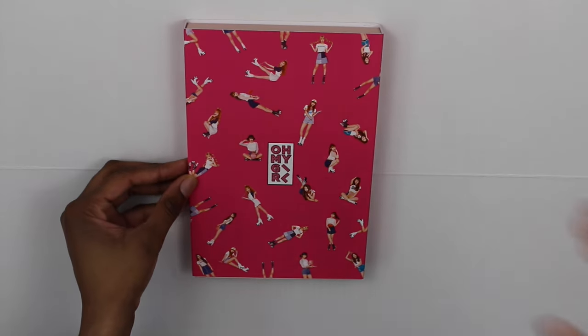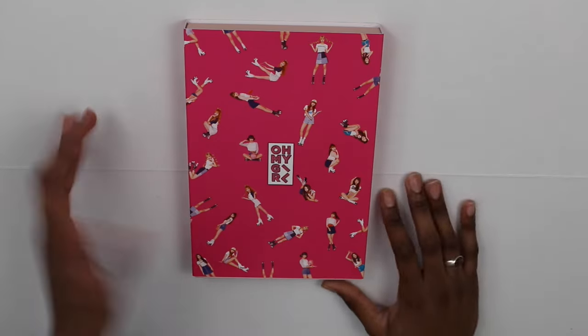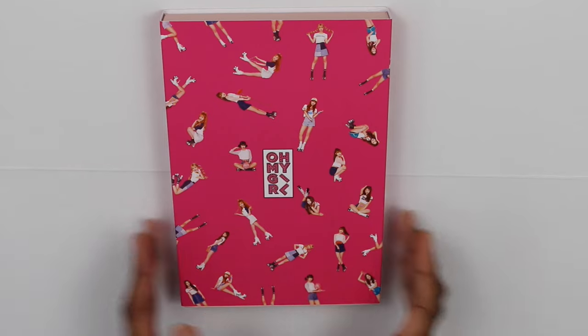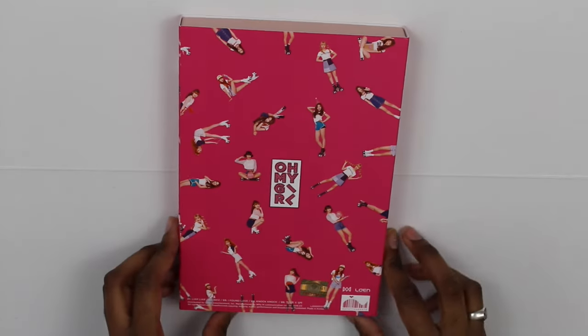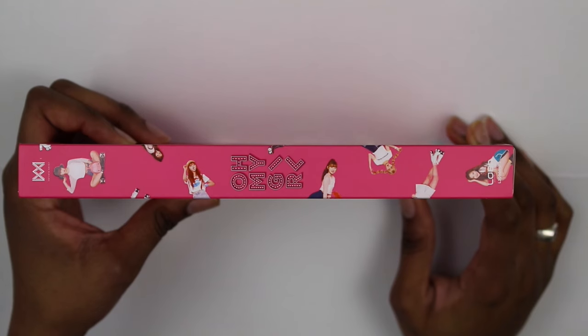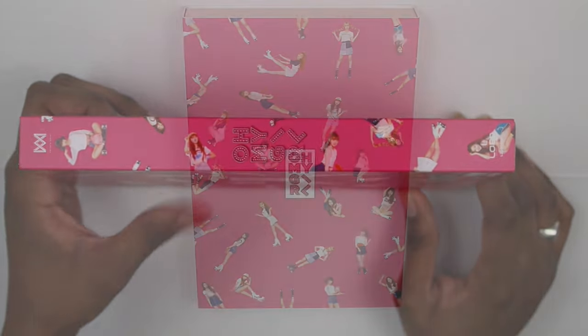So this is the front right here — it's basically just a collage of the girls and it says Oh My Girl. It's pink obviously because it's called Pink Ocean. And here is the back, which is basically the exact same thing, just has the COMCA sticker right there and all the licensing information. And here is the spine — just says Oh My Girl. Both spines are the same so I'm not going to show you the side.